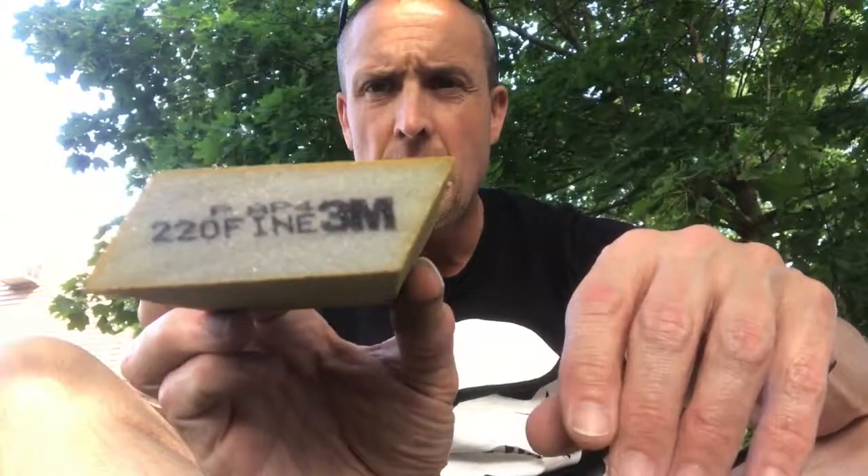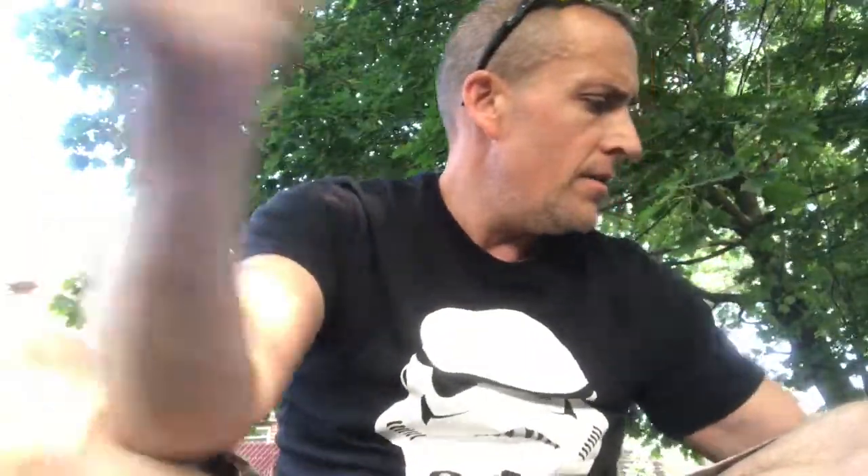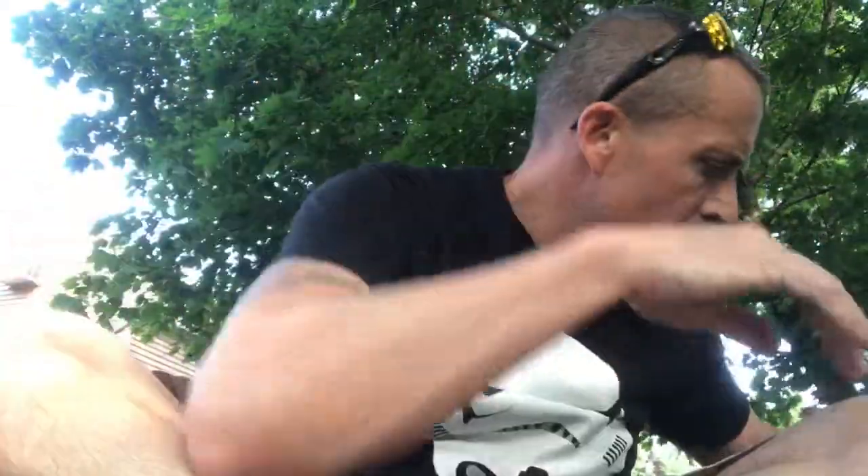This is 220. I was gonna get a 400 — in fact I think I might have gotten both. I got a 220 and 400. I still have my 1000 and my 2000, and I've still got some 80 left. So I've got all these different grades of sandpaper.